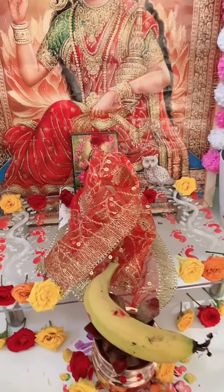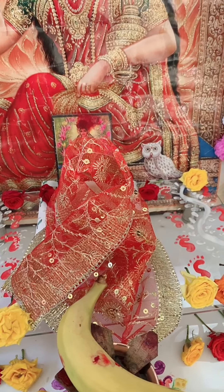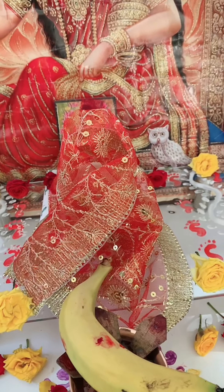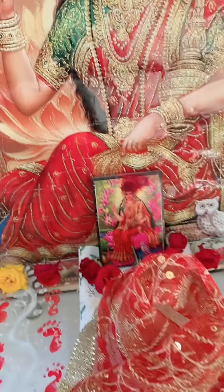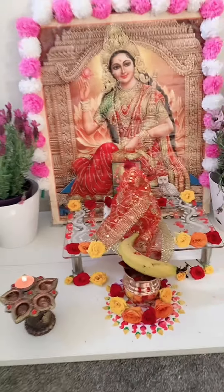Today is Lakshmi Puja and I'm just doing the puja here in Melbourne. We don't have a lot of things available so we work with what we have. This is Ma Lakshmi — I decorated her and placed her here. This is her symbol: rice grain in a pot covered with a new red cloth. This photo is what I'm worshipping.